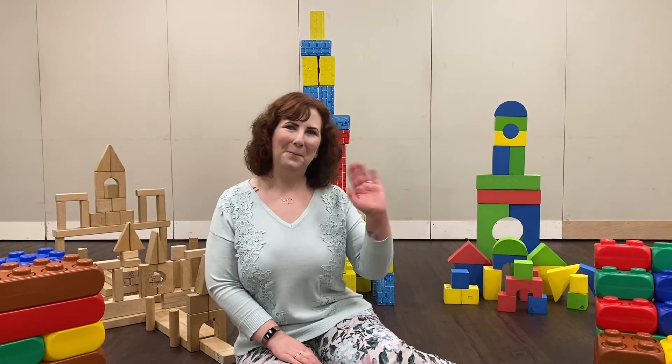And that is a fun way to have block party at home until we're able to have it at the library again. I hope to see you at the library soon. Bye everyone!